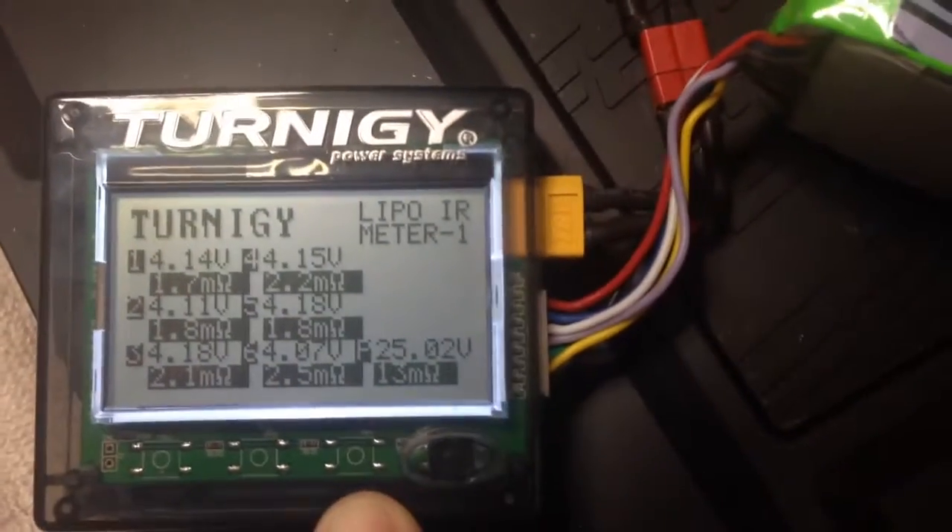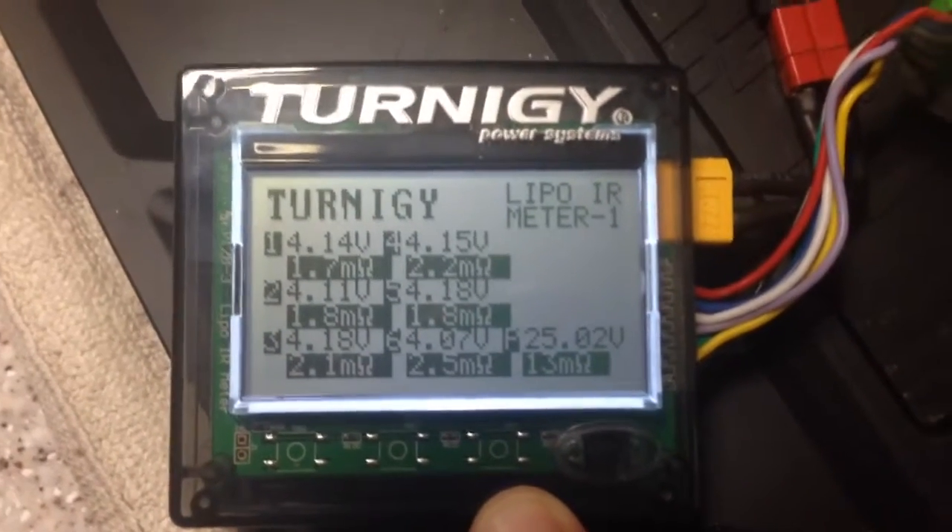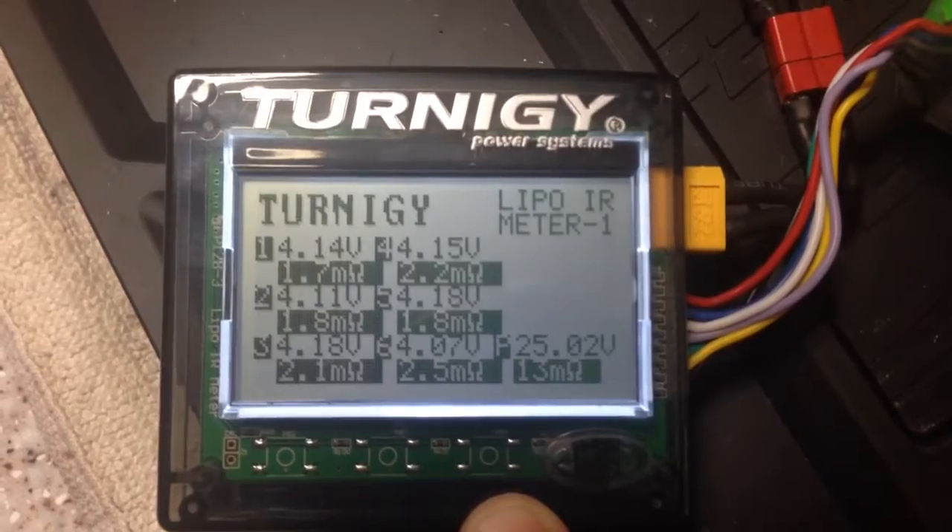If you do it one way, I would do it the same way all the time. This Turnigy power station seems pretty legit. I'm liking it, digging it.